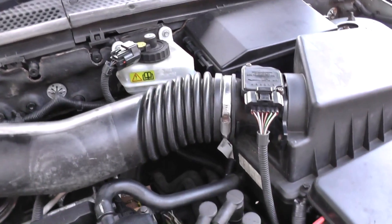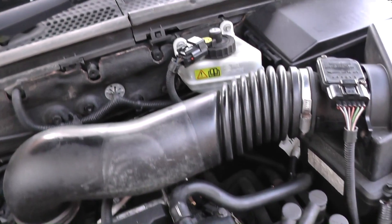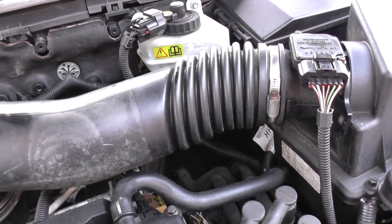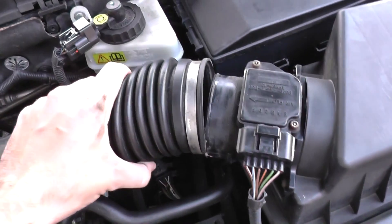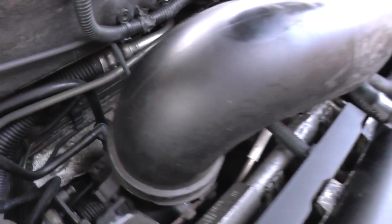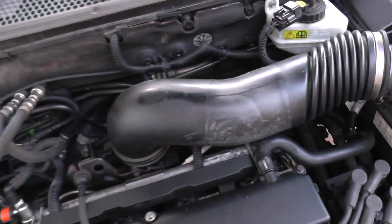Just had a thought — to get access to it you might want to remove this jubilee clip and this tubing here. It gives you straight access to the bolt and the connections. It's not giving way much, so we'll remove that jubilee clip as well and get rid of this whole tube completely for now.